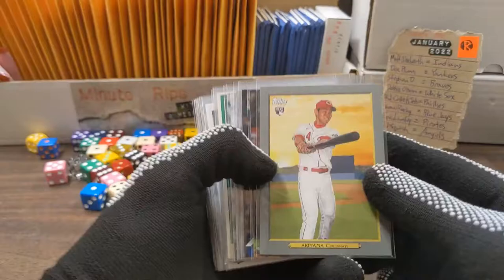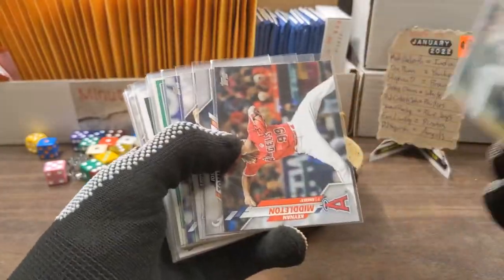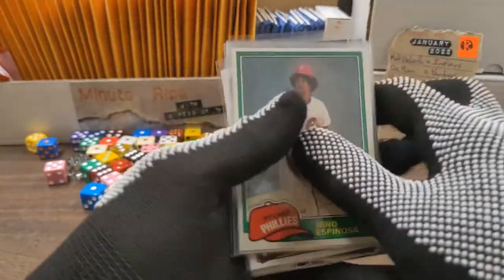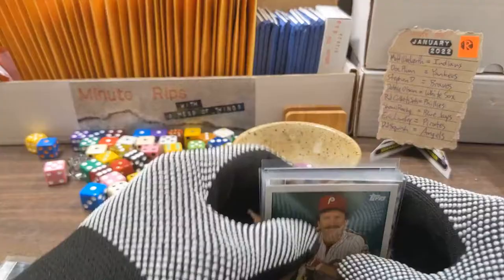Welcome back to another minute rip. Split second to admire a turkey red rookie card, but that doesn't go out to any of you guys. We have Angels, Braves, Blue Jays, Indians, and Phillies going out to you guys, including the number one spot. I'm gonna have to put these to the side so they fit in the holder.